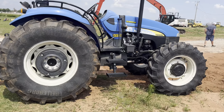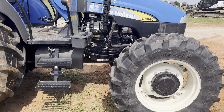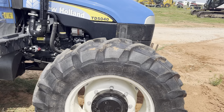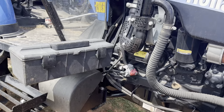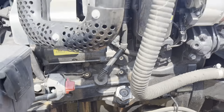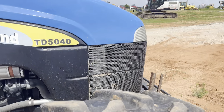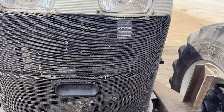It is a brand new tractor. 460-85R30 rear tires, 320-85R24 front tires. Toolbox, battery disconnect, battery located over there. It is the FPT special diesel motor, which is part of the New Holland Case family. I'll go ahead and pop the hood for you.